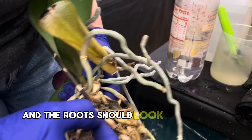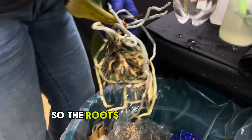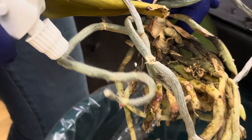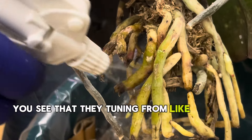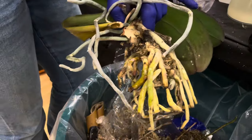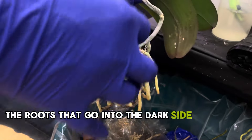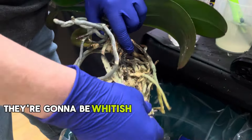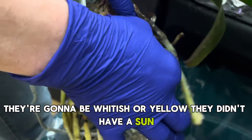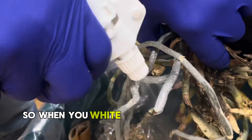The roots should look plump. You see this one - it's kind of airy. The roots that turn green are good roots. You have to know that roots going into the dark sides of the pot are not going to be green - they're going to be whitish or yellow because they didn't have sun. But those exposed to the sun, when you wet them, they turn green.